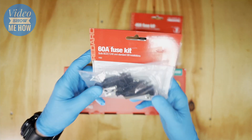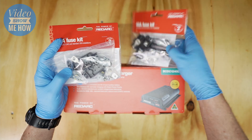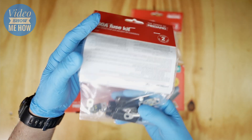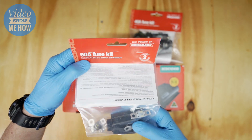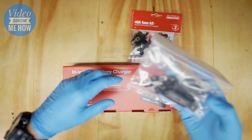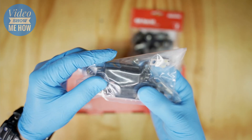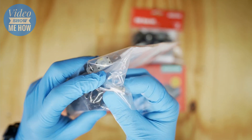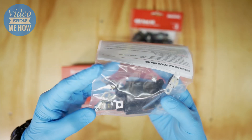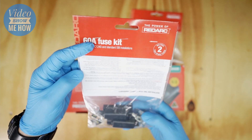RedArc also do a full fuse kit for this particular BCDC. There are a couple of versions: the 40-amp kit for the BCDC 25 and the 60-amp FK60 kit which goes with this unit. These are pretty cost-effective and I definitely recommend going with one. It's pretty cool because it comes with everything you need for the install - midi fuse holders, extra fuses, even battery lugs for the six-gauge wire, right down to nylocked nuts. Really high quality kit.